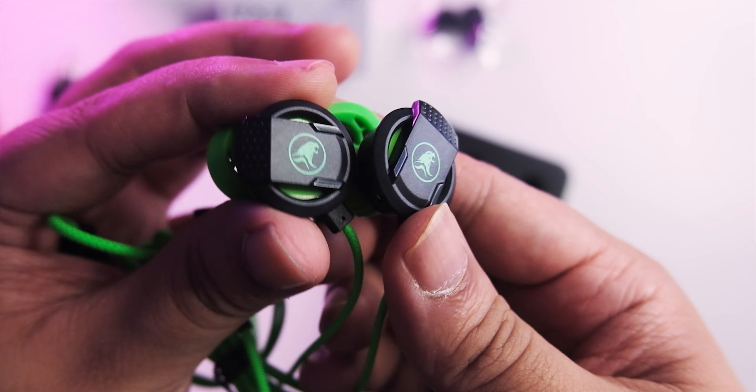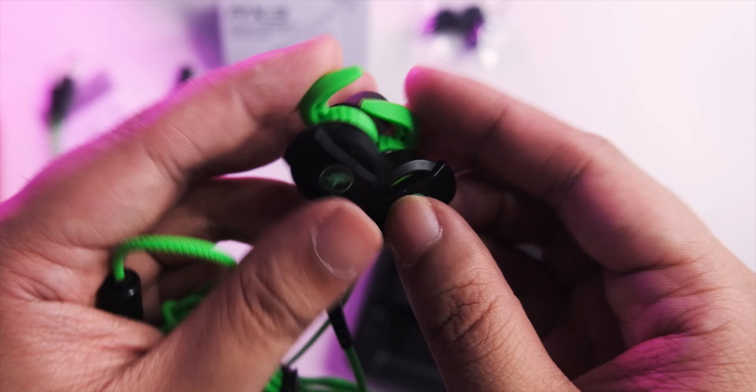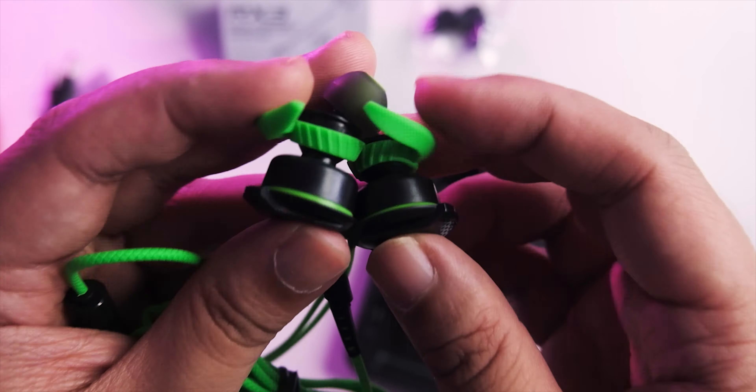Looking at the earphone lobes, it's actually a big lobe — one of the biggest I've seen on this channel. You're getting ear hooks which is nice for stability on the ear. There are plastic sides, so not the best build quality here, but for the price you're paying I didn't expect that much. It's quite light as well.